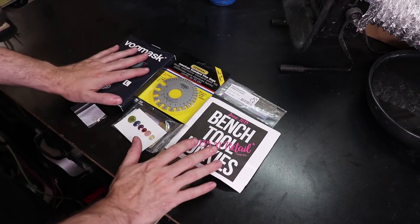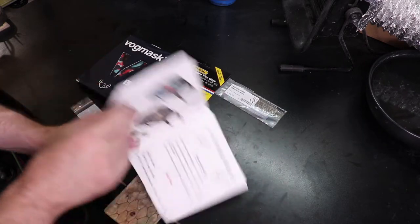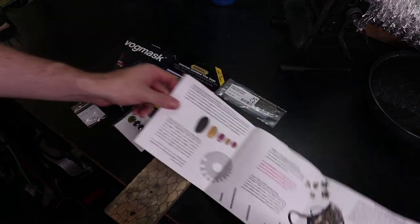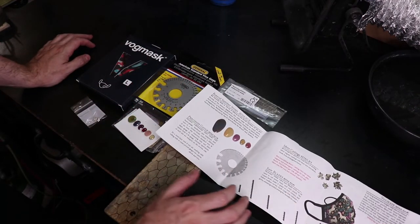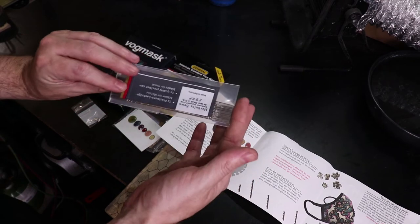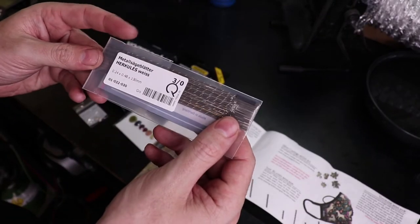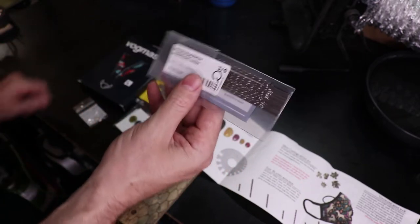So here's everything that came in June's box. As always they have their paper that explains what everything is in case you don't know what it is. I'll start off with the jeweler saw blades, which I use all the time, so these are always a plus to get.